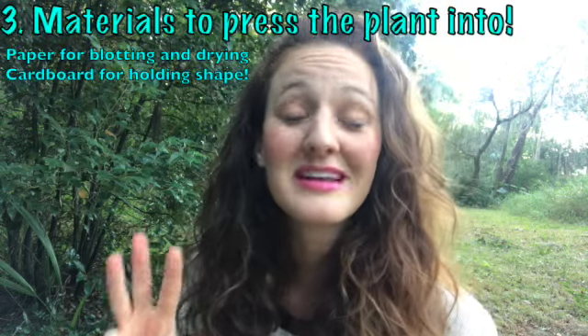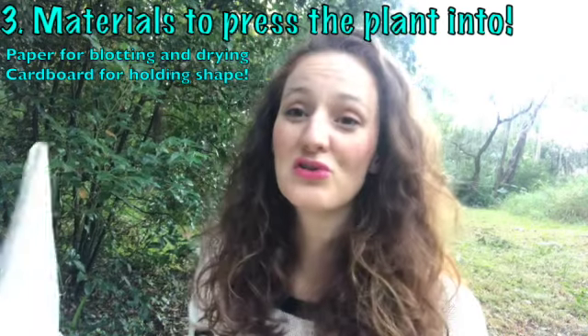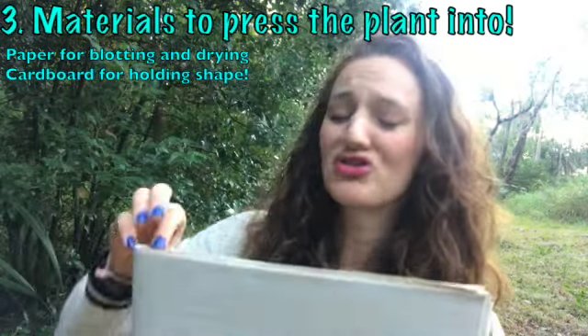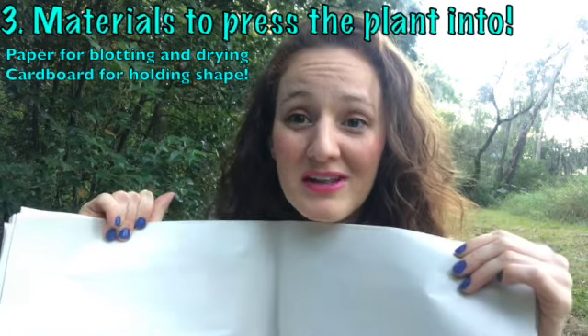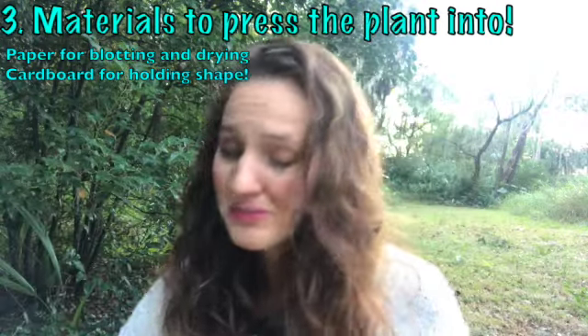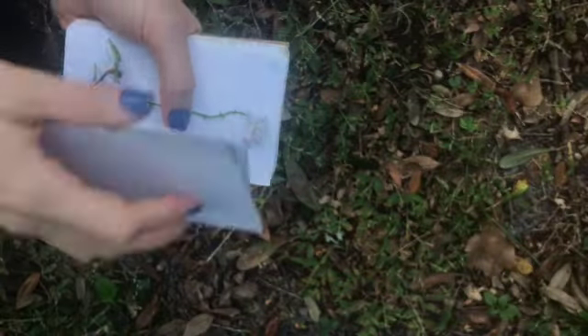Number three, you'll need something to press your plants into. You can use newspaper or large butcher paper, blotting paper, construction paper, or even just white paper that you have at home. And then we'll hold them sturdy with pieces of cardboard. Another option is to make a mini plant press — I used cardboard from a pizza box and old index cards to hold my plants in.